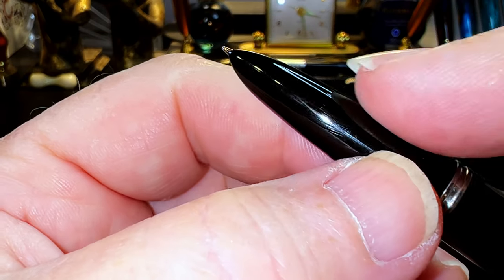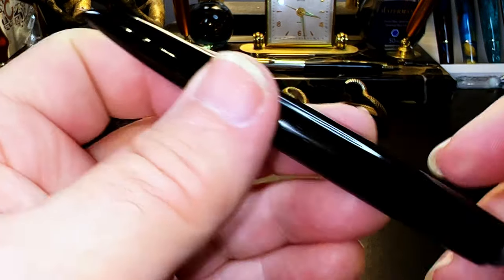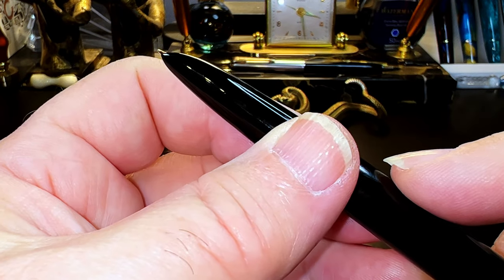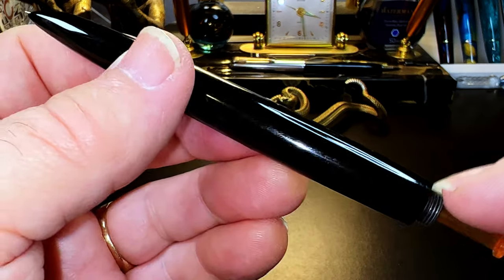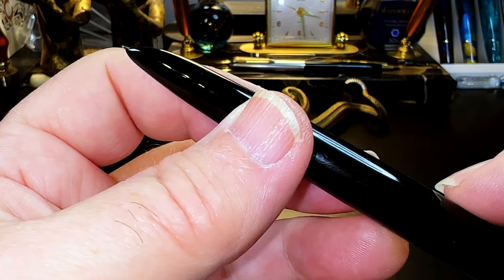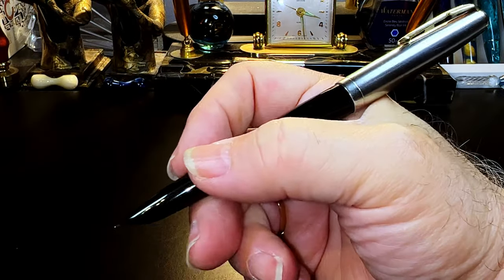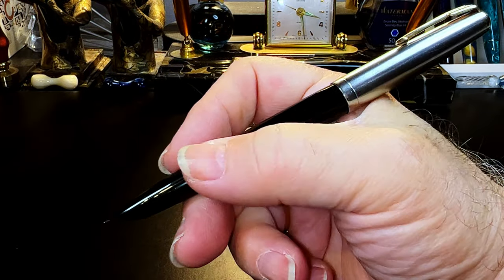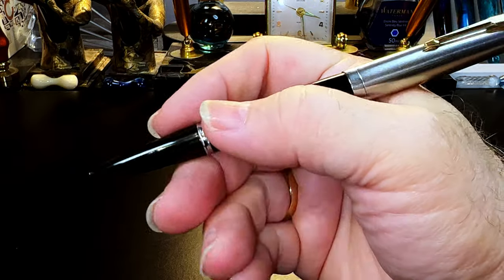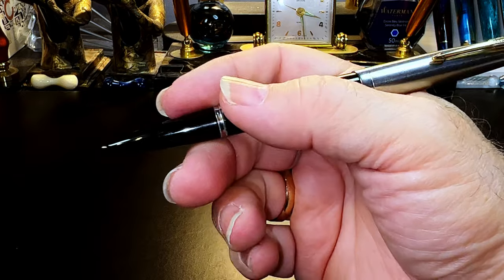Inside the hood is a revolutionary ink collector system. A small plastic siphon tube — like a tiny straw — goes from the feed through the ink collector and into the middle of the barrel. When you press on the Vacuumatic rod, the rubber sack inside the barrel extends, forcing ink or air out. When the sack retracts via the spring, a vacuum is created and ink is drawn up through the siphon tube. Multiple pumps will fill the ink chamber with around 1.6 milliliters of ink.